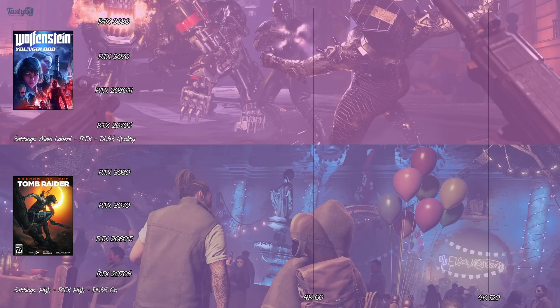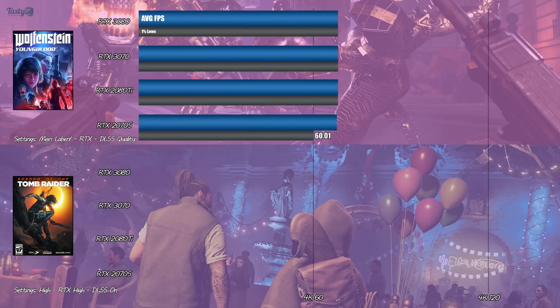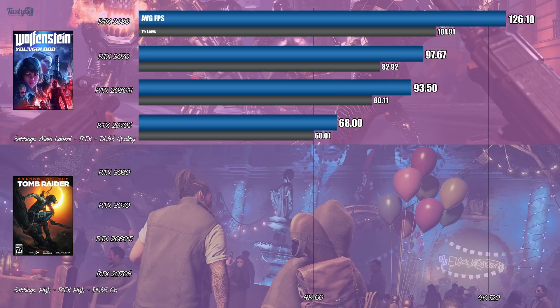Wolfenstein Youngblood, in the highest settings with RTX on and DLSS in its quality mode, sees the RTX 3070 regain its lead over the 2080 Ti. At this point, I'm not entirely sure what more there is to say — the 3070 is great, the 3080 is amazing, and the 2070 Super is kind of meh.